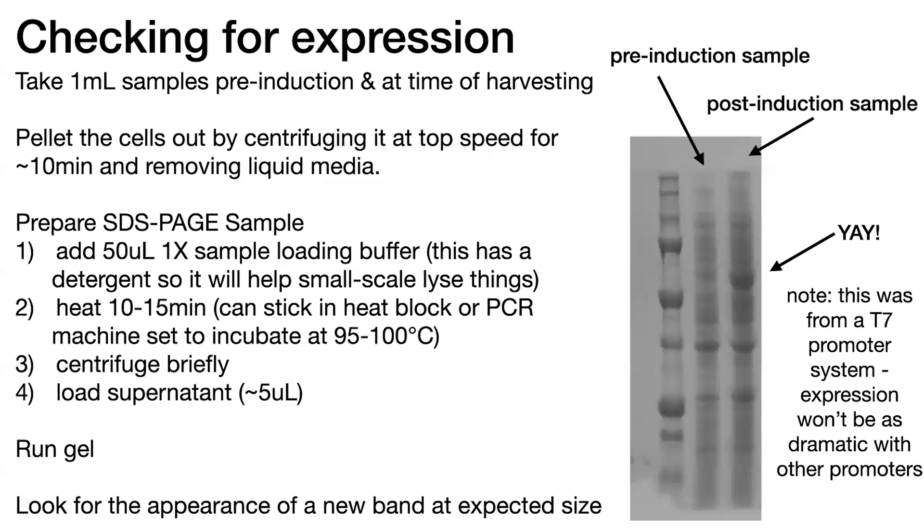The way you can check for this is by running a gel on samples taken before you induced — so before you started expression by adding IPTG — as well as after you induced and expressed it for a while. If you run these samples on an SDS-PAGE gel, you should see the appearance of a band of interest that is in the post-induction sample but not in the pre-induction sample, and this band should correspond to the expected molecular weight.